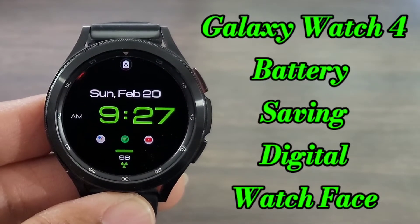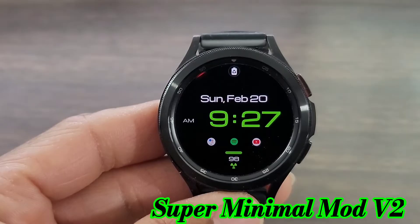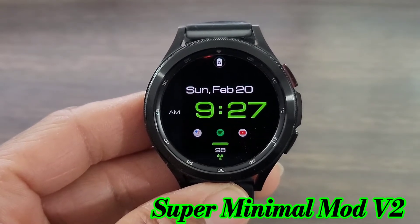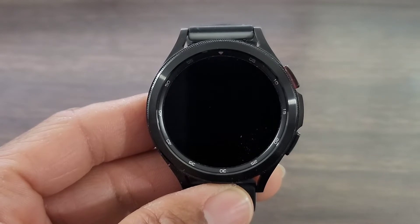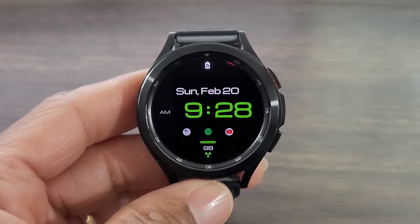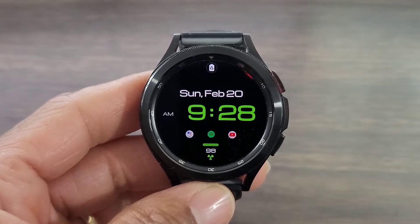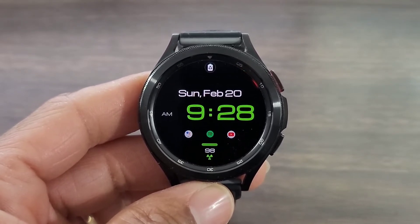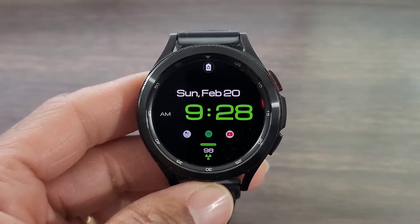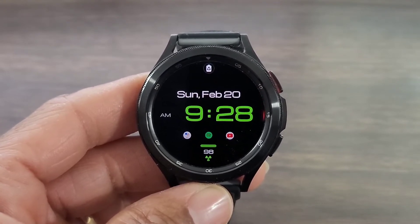We're back with another video. This is a nice watch face you should download, but this one is a paid watch face and should be affordable in the Google Play Store. The first thing I like about it is it's going to be a nice battery-saving watch face with a deep black background. You get your data information right above the legible digital time — the font definitely makes it stand out — and you get an AM stamp along with that.